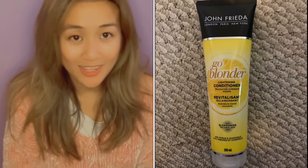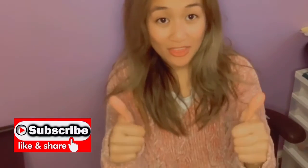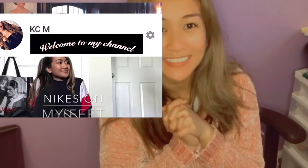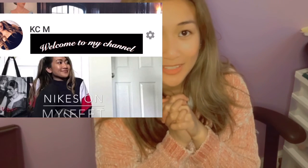I hope you enjoyed this video today. Don't forget to hit the thumbs up button, comment, share, and subscribe to my YouTube channel KCM — made it short and sweet for you to find. I'll see you guys in my next YouTube video. Bye!